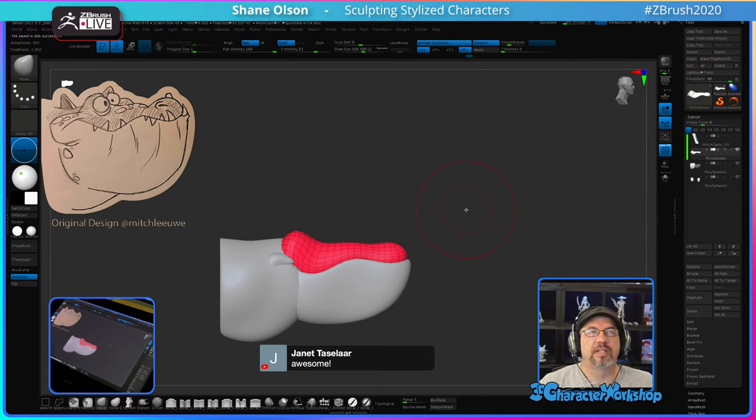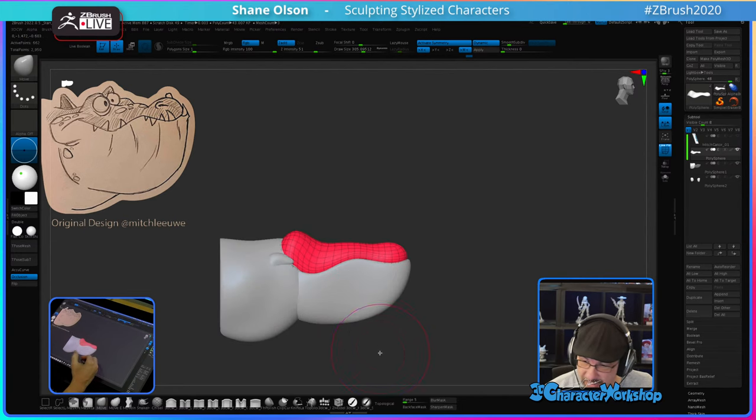I'd probably print it out with an extrusion printer because at the scale I'd want to print it, it would cost too much to do on a resin printer. Speaking of resin printer — I have one on its way. I picked up the new Saturn 2 8K printer. I'm really excited to try it out.